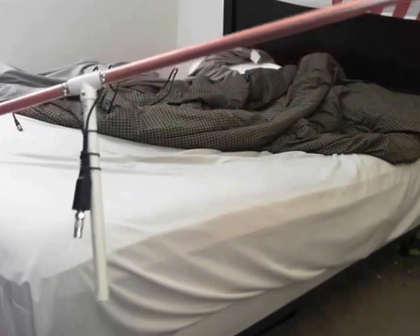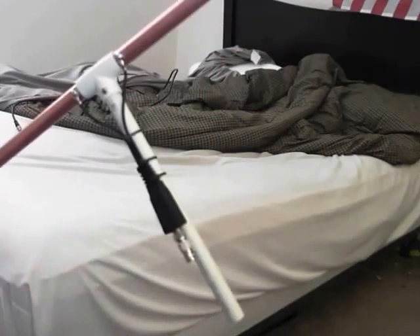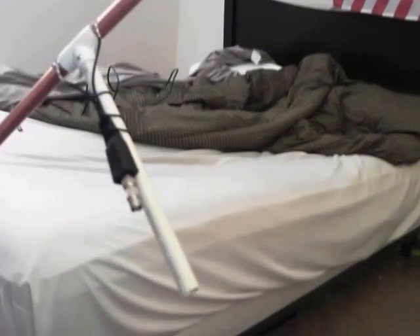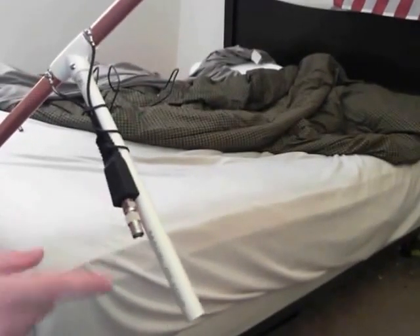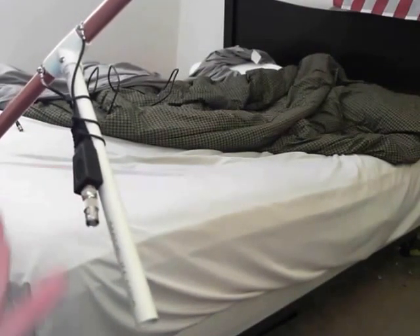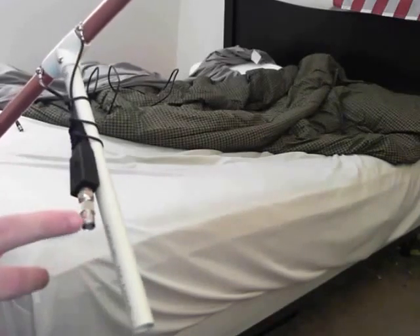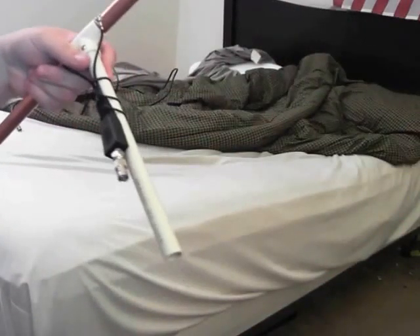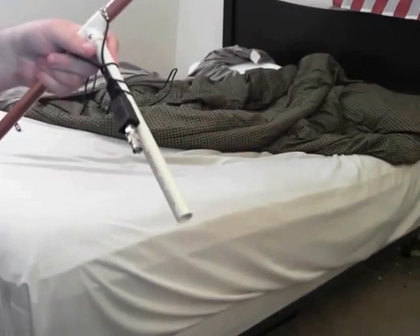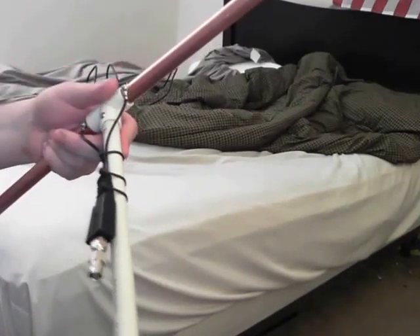What we have here is a 75-to-300 ohm balun, or transformer as Radio Shack calls it. Connected to that is an N-type to BNC adapter. This allows me to use a BNC male-to-male six-foot jumper cable to connect this to the scanner. I zip tied that on there to keep it in place.